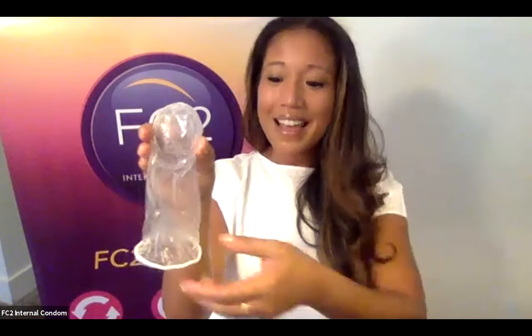Now you can go ahead and open your package here at the arrow, and when you take the FC2 internal condom out of the package, you'll see that it looks like this. There's a closed end with a very flexible inner ring and an open end with a wide outer ring. That inner ring is used to insert the condom into the body and it also helps to keep the condom in its proper place during sexual activity. The outer ring should always stay on the outside of the body, covering the area around the vaginal opening.